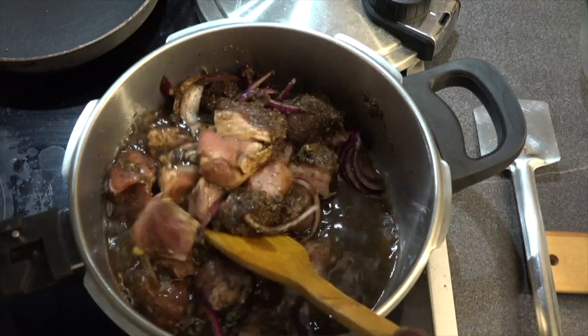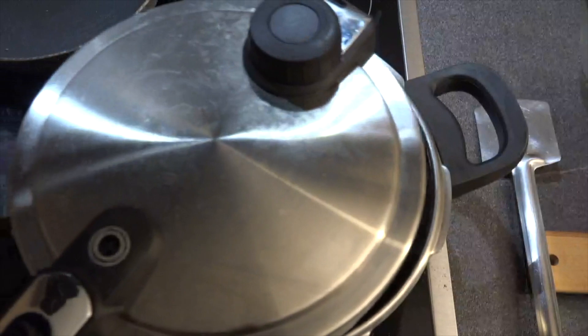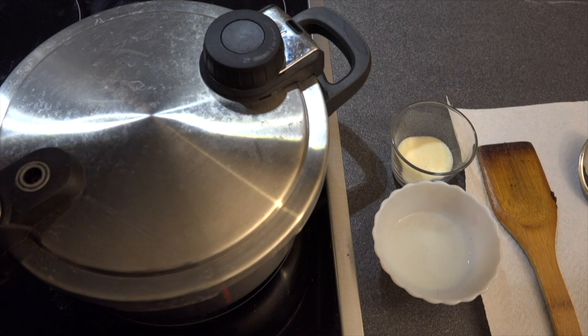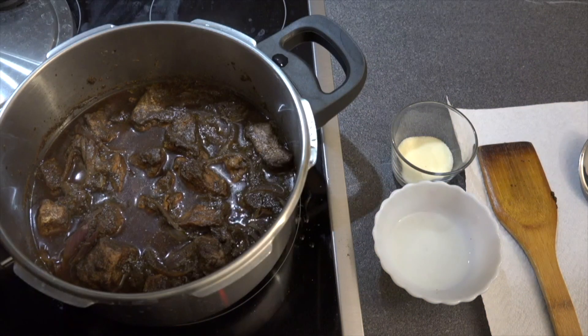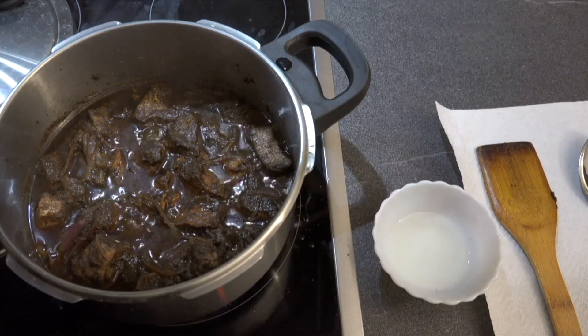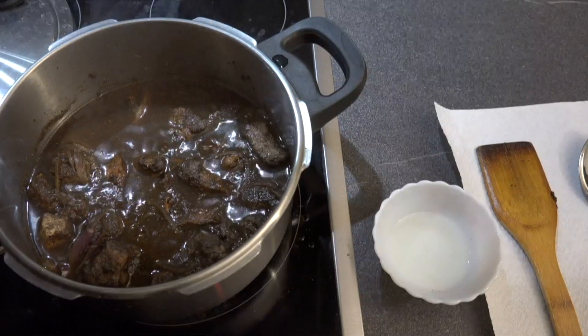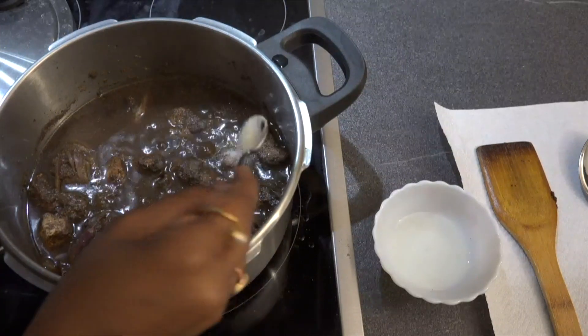Now we will be adding a cup and a half of water and give it a good mix. We will then cover the lid and cook it till the first whistle comes. After all the pressure has been released and the cooker has completely cooled down, we will open the lid and switch to medium heat.